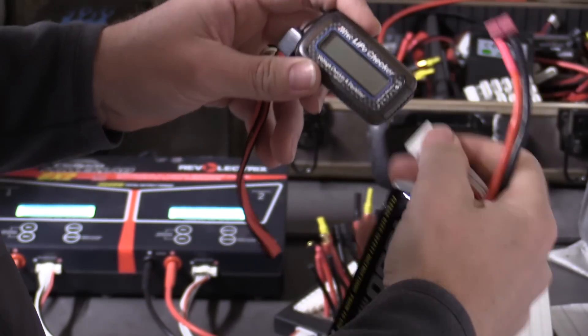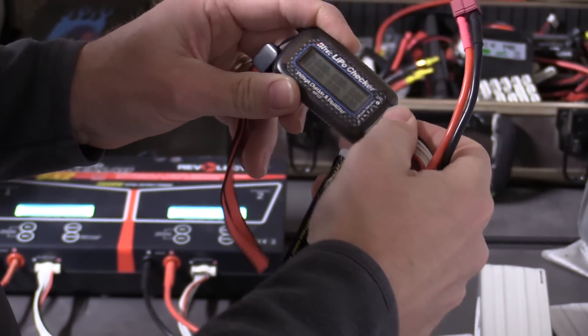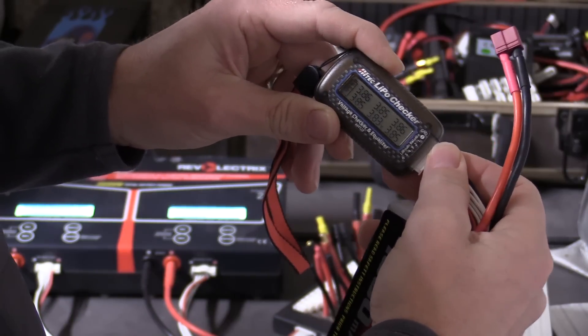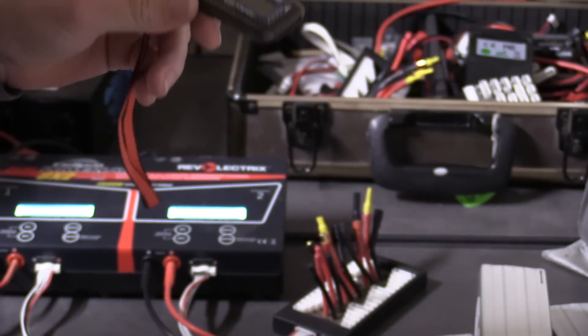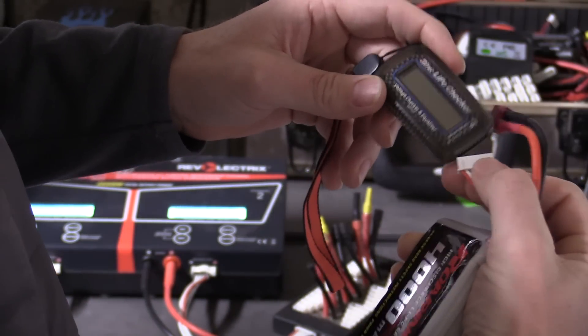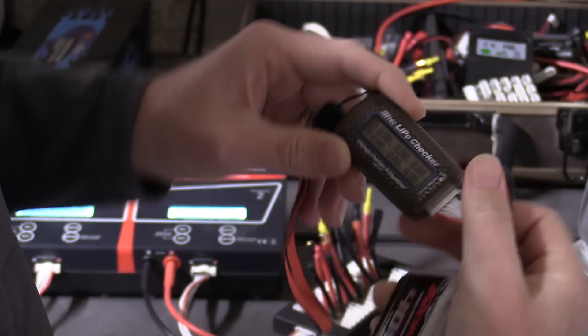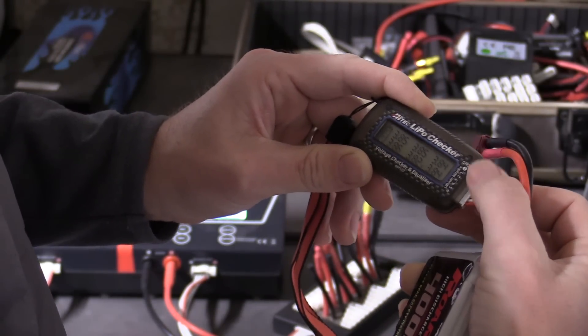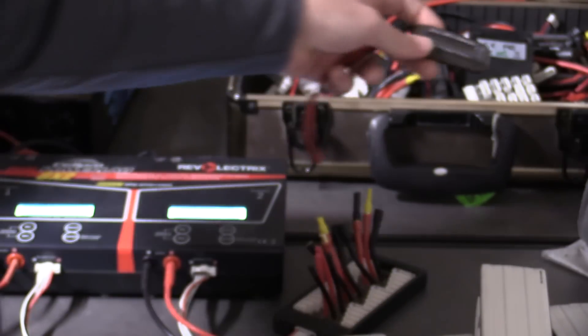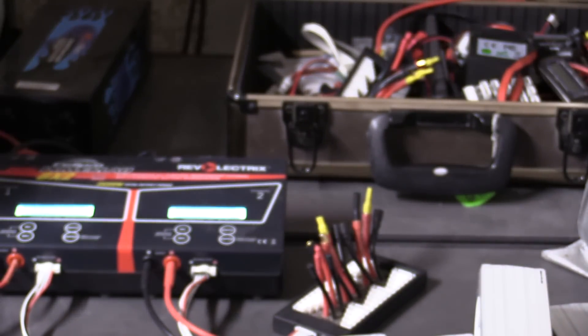The other recommendation is to always check the battery voltage after your flights to know just how low you're getting. Typically, anything above 3.7 volts per cell, you're good — above 3.75 volts, even better. However, if you're below 3.8 volts per cell, I definitely recommend doing a storage charge on the batteries before packing them up for the day. It usually doesn't take that long and it is the best thing to do to help maintain battery performance.